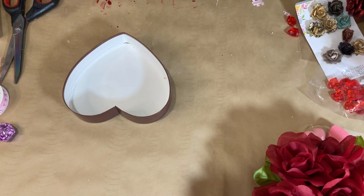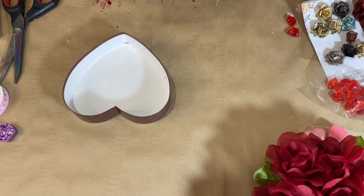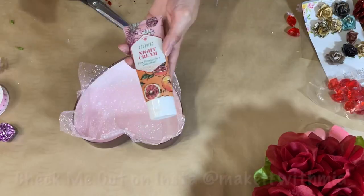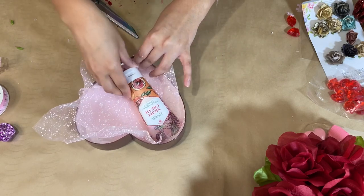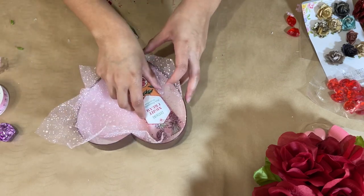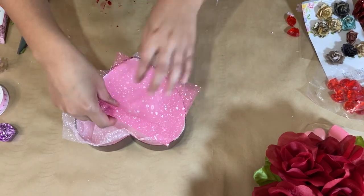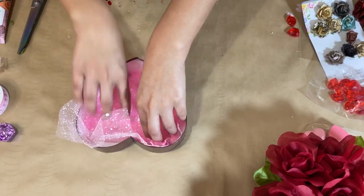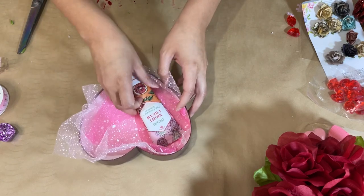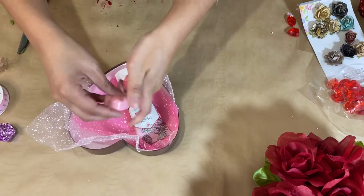I have this mesh ribbon that I got from Dollar Tree. I decided to put two different colored ones so it can be two-toned and look a little prettier, and then I'll start adding in my little gifts. I have this hand cream from Dollar Tree and the two-toned ribbon is going to act like tissue paper in the gift, but it's ribbon so it can be reused.